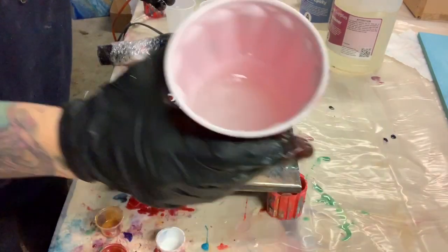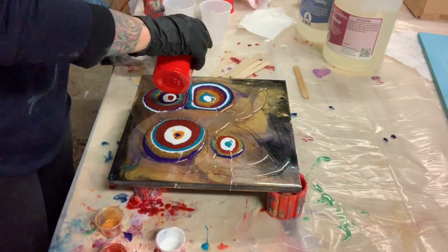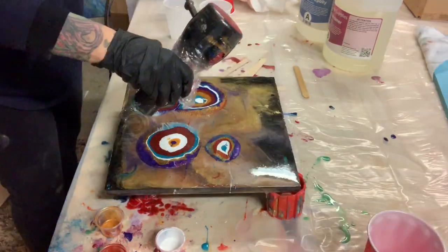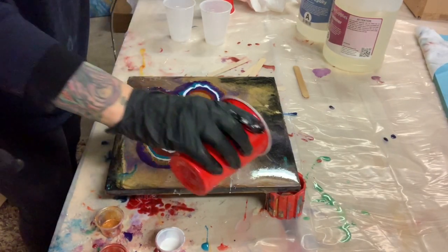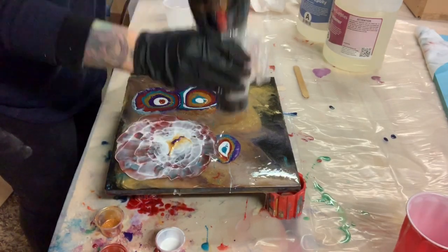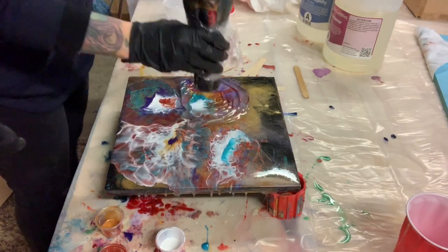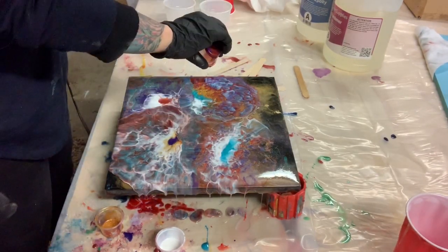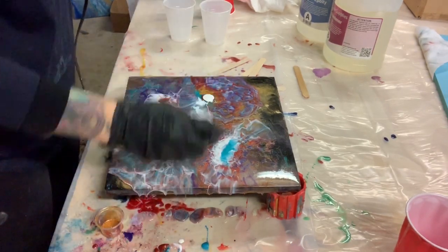Right now I have some clear in my cup and I'm going to pour that all around my puddles. I'm going to blow-dry these out. I think I put a little bit too much clear, so they're not turning out like flowers like I thought they would, but I'm going to keep working on them for a little bit.